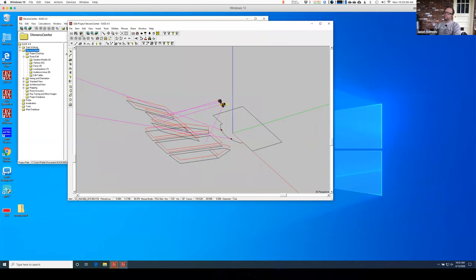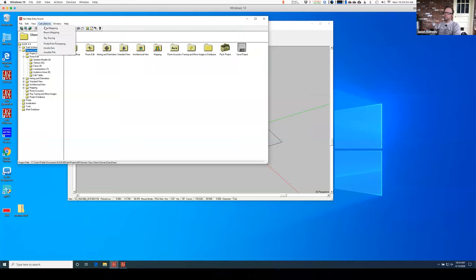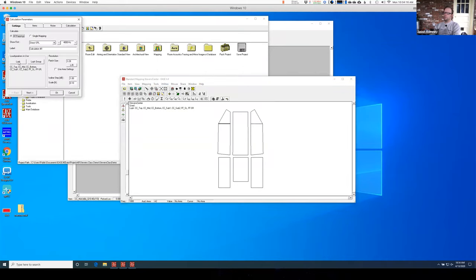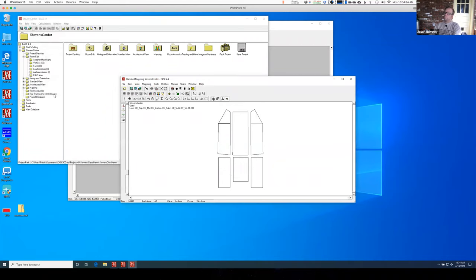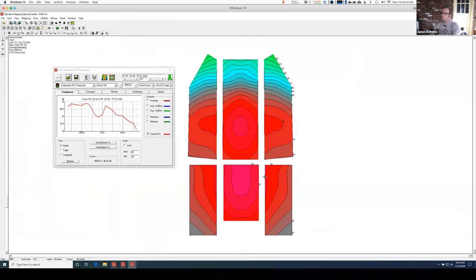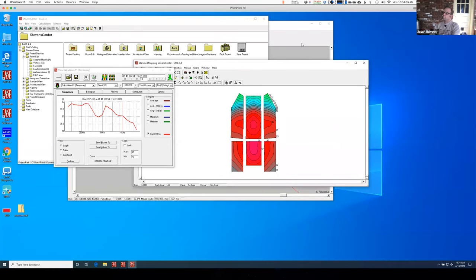Now I'll save and go back to area mapping. I want the mid and I want the top. Let me count — one, two, three, four, five, six. It got a little bit better. But now it looks like this area is 97.6 and this is 98.6, so I think I need to kick it back up one dB.